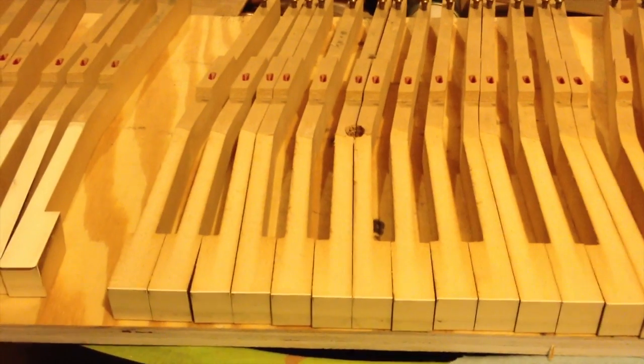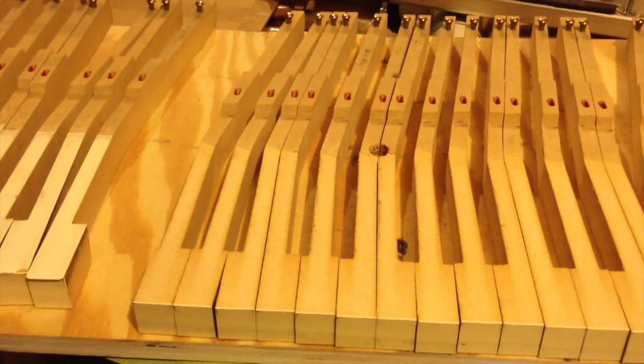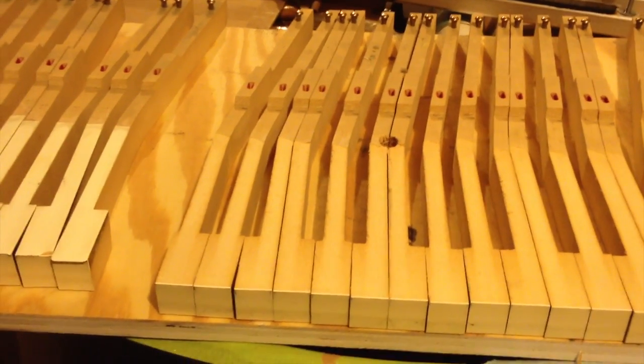We can see the problem — these keys are all chewed up and the customer wants the piano looking nice again. We're going to use a Vegas Ventures keytop and glue it up tonight, have it ready for the customer tomorrow. Total time in this project will probably be less than two hours when we're done.